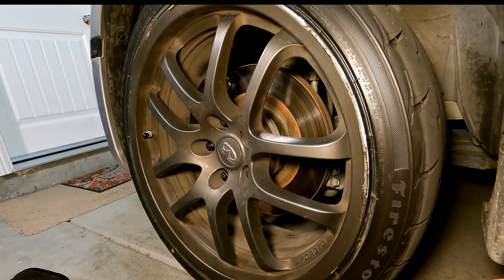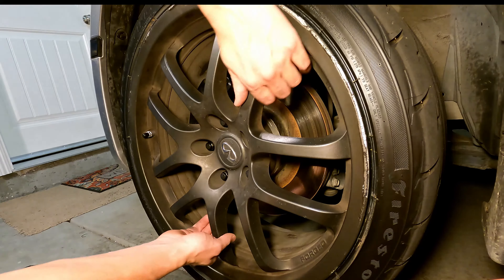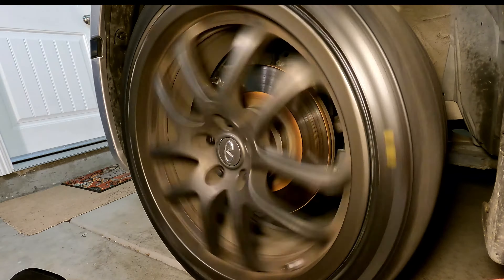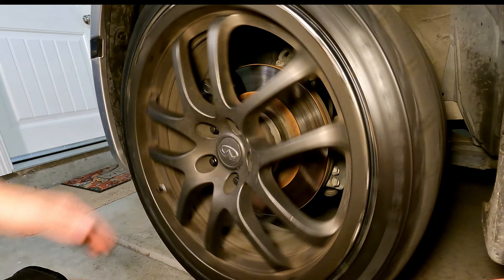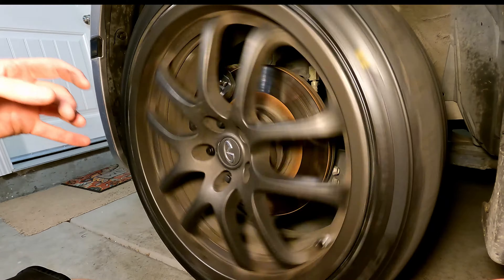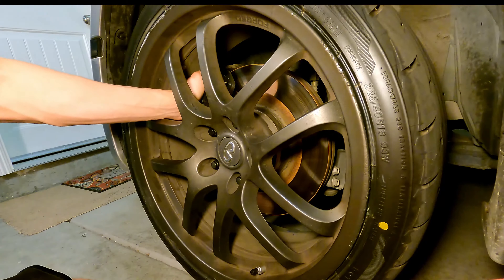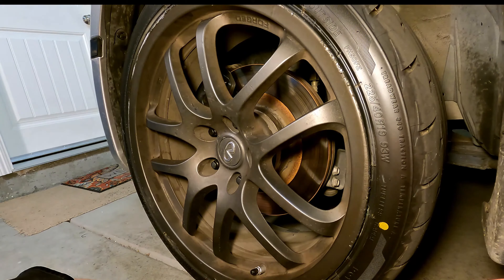Next we're going to do a spin test. We're going to spin the wheel as quickly as we can. Make sure your parking brake is down and you're out of gear. We're listening for any strange noises. That drag you're hearing is the brake pad against the rotor — that's normal. If the wheel's not spinning or there's one part of the rotor that's a lot louder than the others, that could be indication that your brake caliper is seized up, dragging on the rotor, or you have a warped rotor.